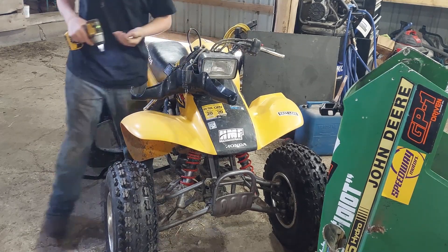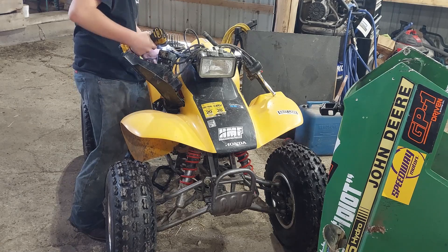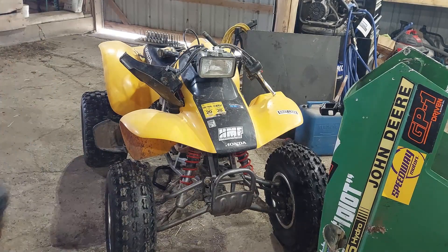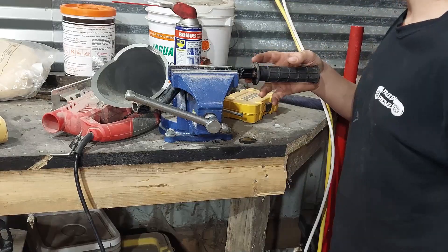Alright, we got all four of our bolts out. There goes a random part. Some WD - I'm going to put this in the vise real quick.